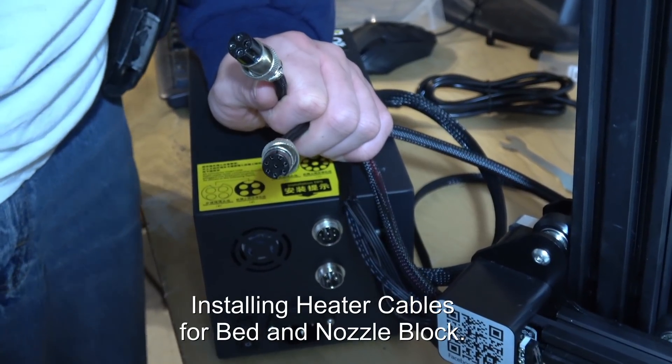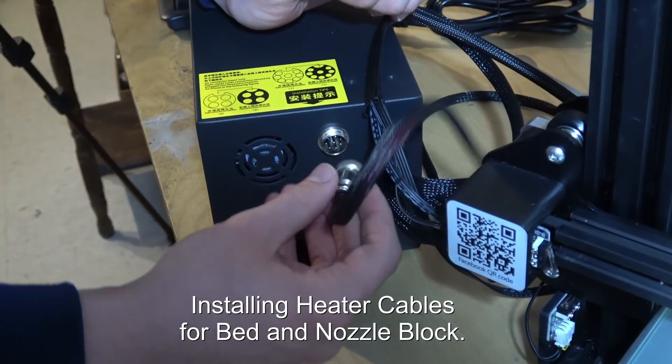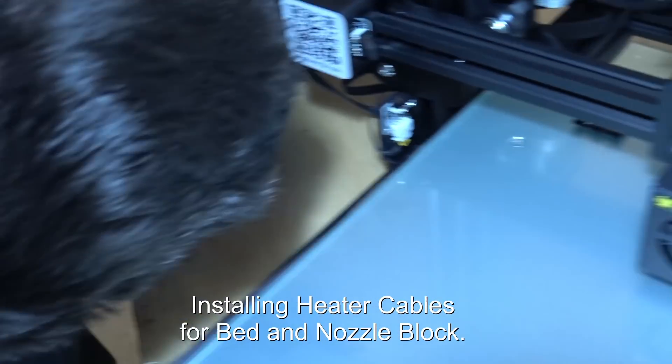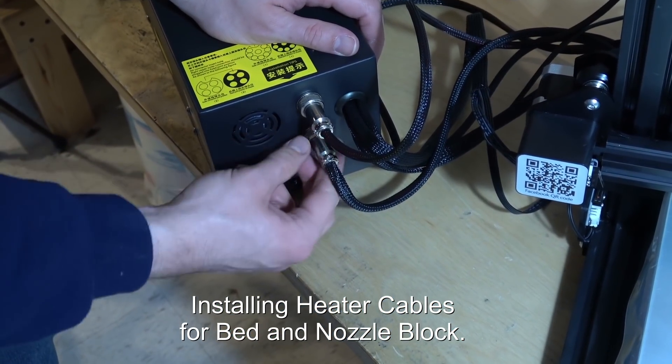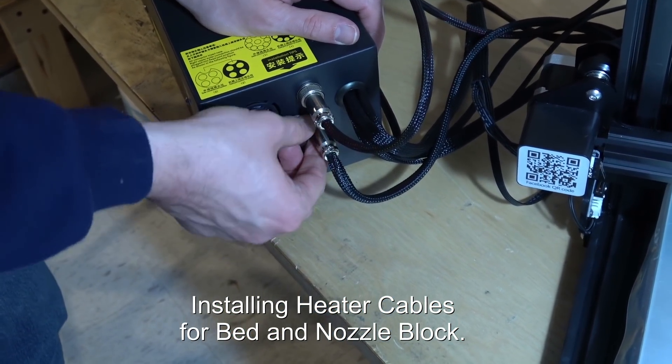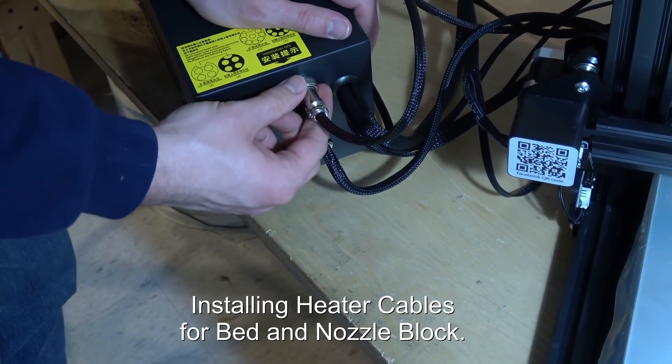Now we're going to put the eight-prong and four-prong plugs onto the back of the control unit. John is tightening the rings. They're keyed so they can only go in one way.